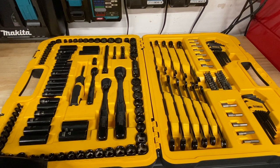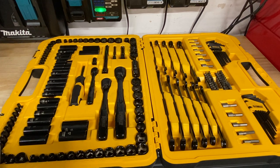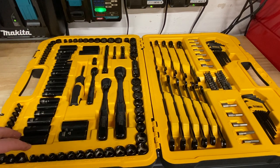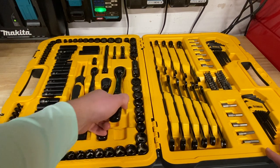3/16ths to 5/16ths for SAE deep sockets. The 3/8ths drive is going to have the most amount of stuff here — pretty much everything. It's only 13 sockets for a half-inch drive. So if you're doing smaller size bolt projects, this is going to have a majority of what you need. Plenty of the quarter-inch and 3/8-inch stuff, but not a whole lot of half-inch, which is fine. For what I do for work, I mostly use quarter-inch and 3/8-inch anyway.